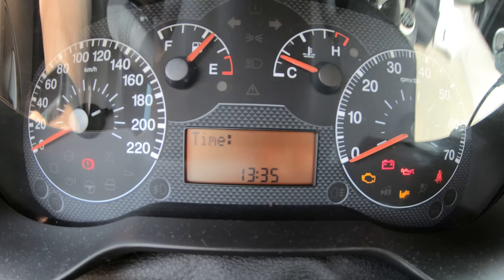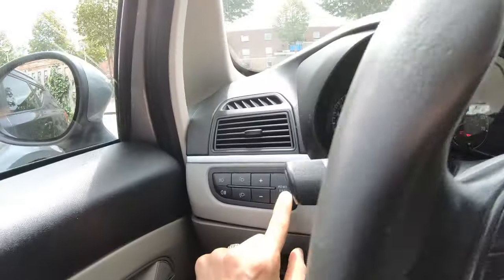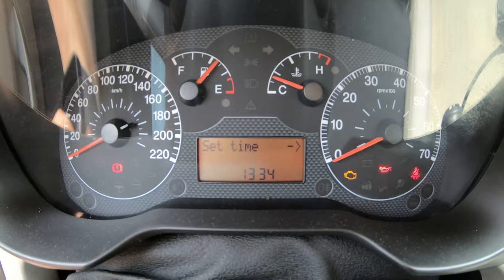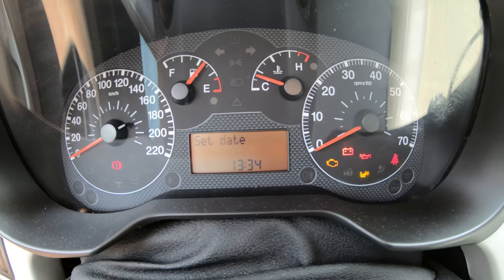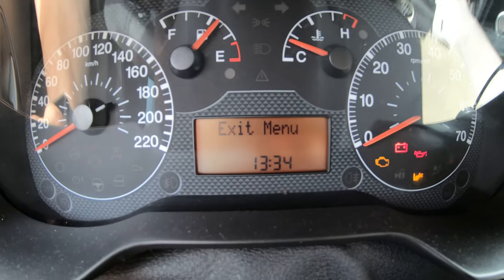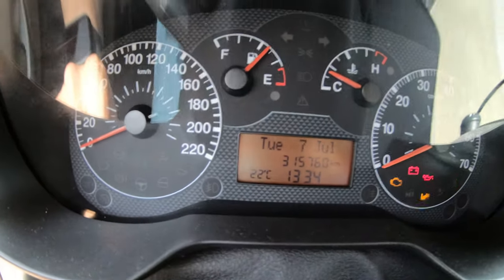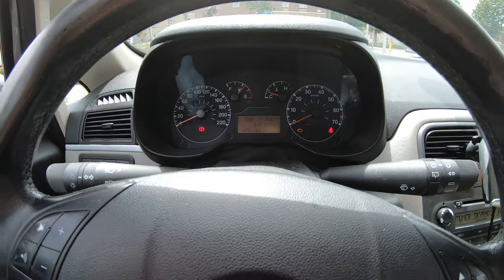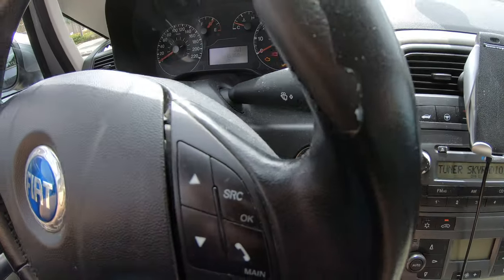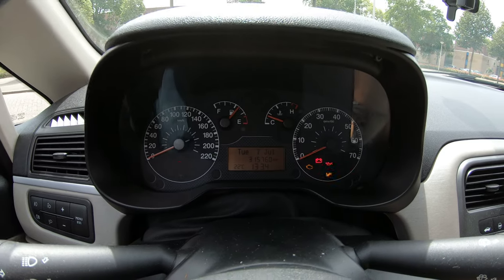Set the minutes using plus and minus. When done, press menu and you're back in the main menu. Find 'exit menu' and press menu — the menu closes and you're back to the normal display. You can also just turn the ignition off to save, and you're good to go.